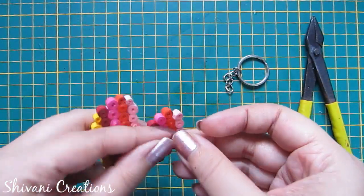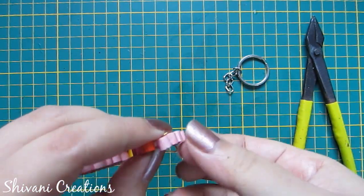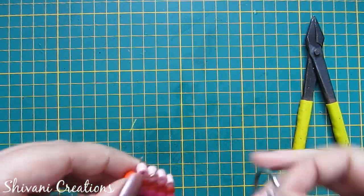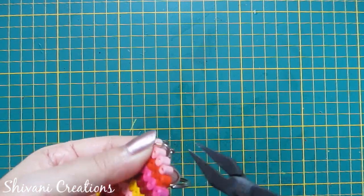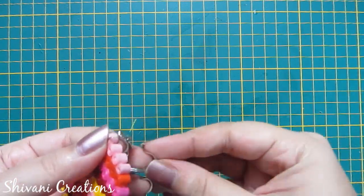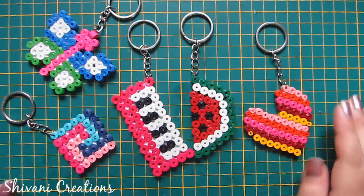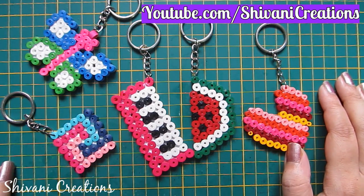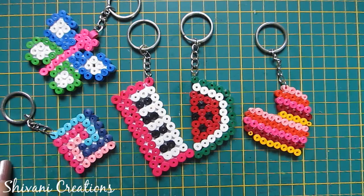Now I will show you how to connect your keychain holder with the key ring. I am adding this jump ring to the heart and inserting the keychain. Now just secure it using your plier like this. So all my keychains are ready. Hope you like my video, please subscribe to my channel for more interesting videos, thanks for watching, see you next time, bye.